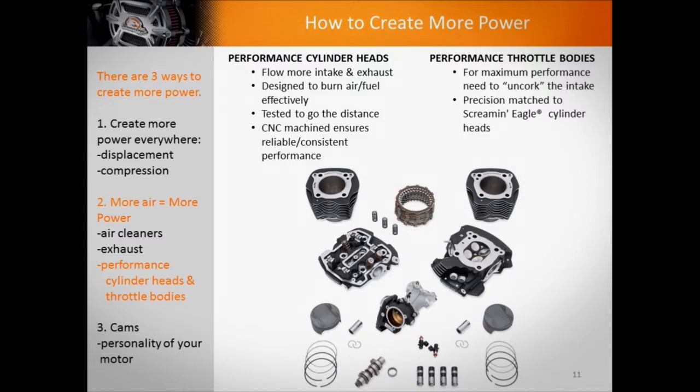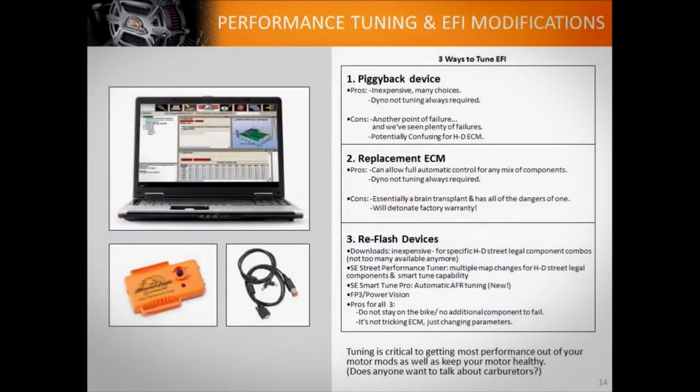Because it's key: if you move more air and you don't add the appropriate amount of fuel, you're just harming your motorcycle — you're not making more power. So we go through the basics of performance tuning. We're focused on fuel injection, but if anyone in the audience is interested in carburetors, we can talk about that too. We cover the pros and cons of a piggyback device, a reflash device, or a replacement ECM — why some are better than others and how they work.